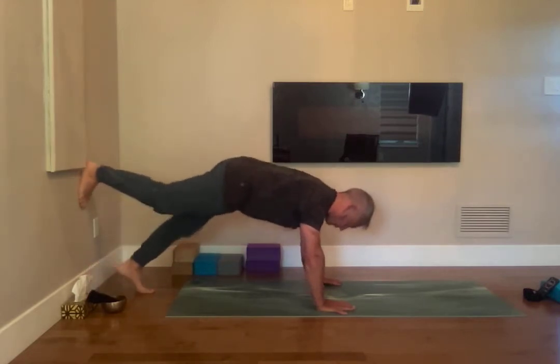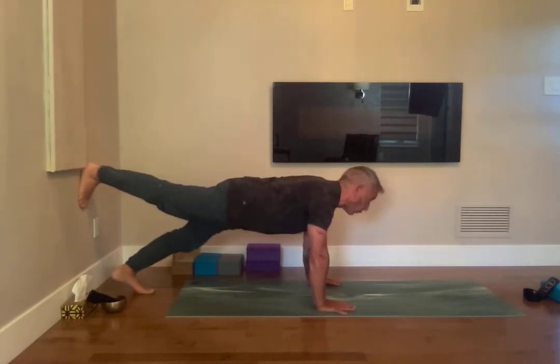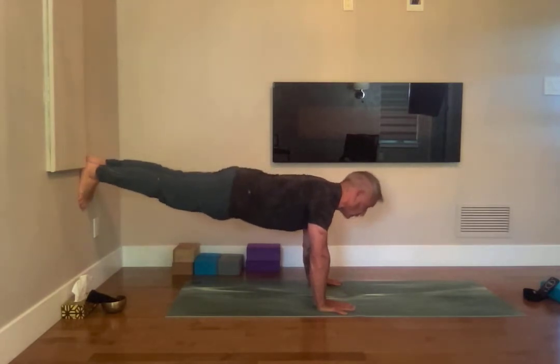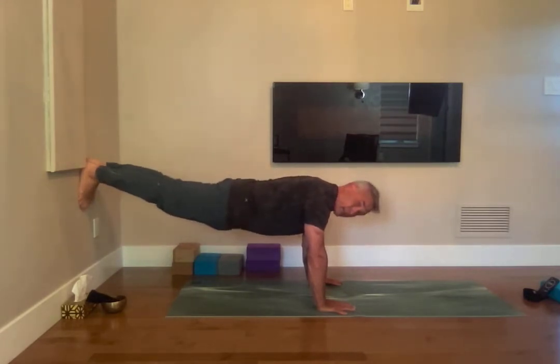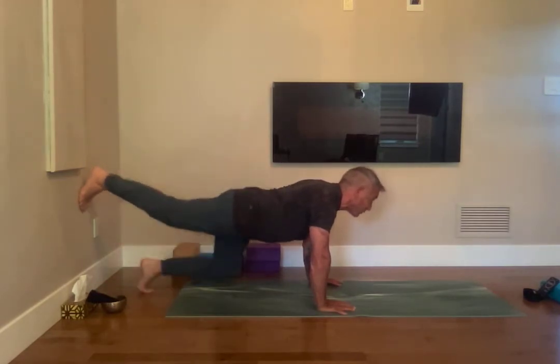Next level: bring one foot to the wall and forward, hold the plank. Bring the other foot to the wall and hold the plank. Breathing in, breathing out. Ujjayi — we're going to hold this as long as we can, maybe 15 seconds. Five and release.